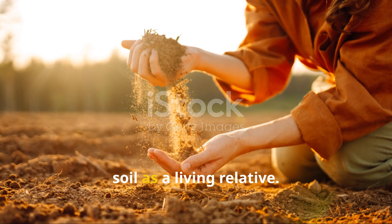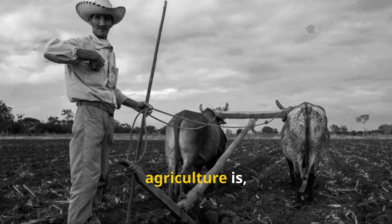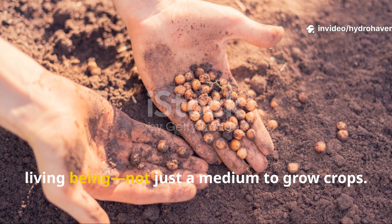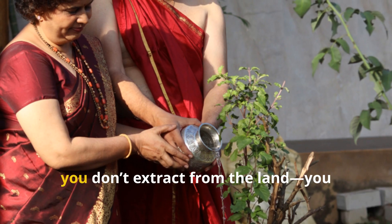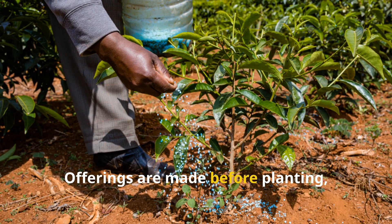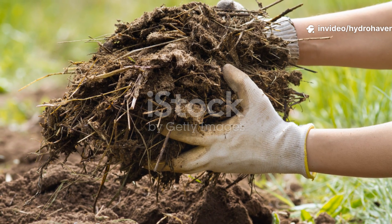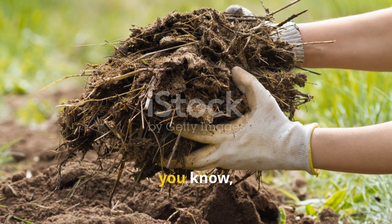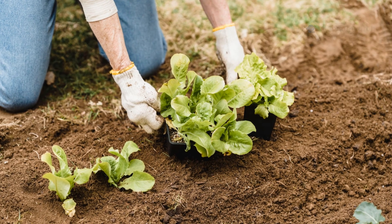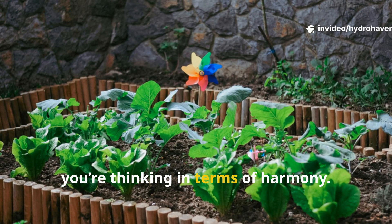Sacred reciprocity means treating the soil as a living relative. One of the most profound differences between indigenous and industrial agriculture is, honestly, the mindset. Many indigenous traditions view soil as a living being, not just a medium to grow crops. In this worldview, you don't extract from the land — you enter into relationship with it. Offerings are made before planting, and harvest is done with gratitude. Organic matter isn't just dumped on top, but integrated mindfully to feed the earth as you feed yourself. You're no longer thinking in terms of yield or output; instead, you're thinking in terms of harmony.